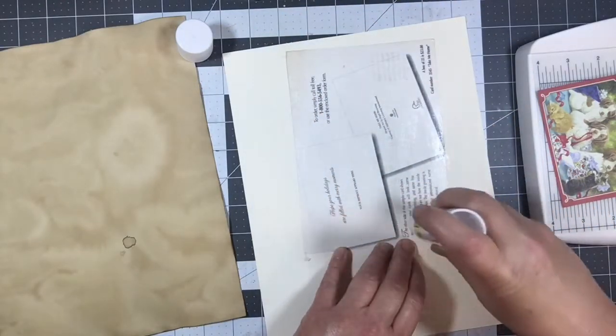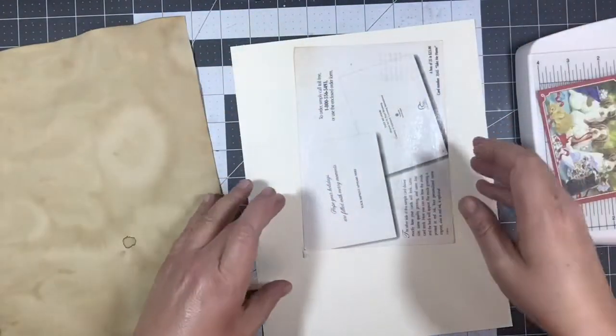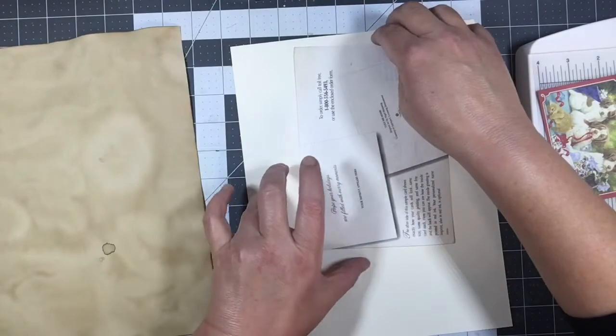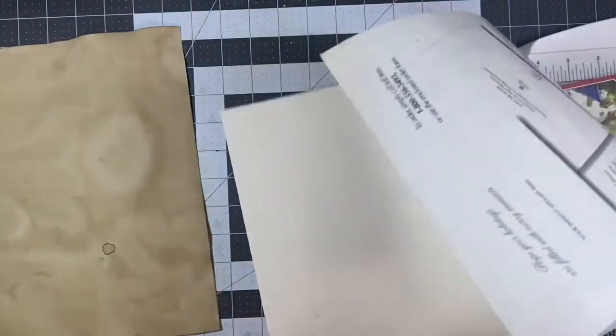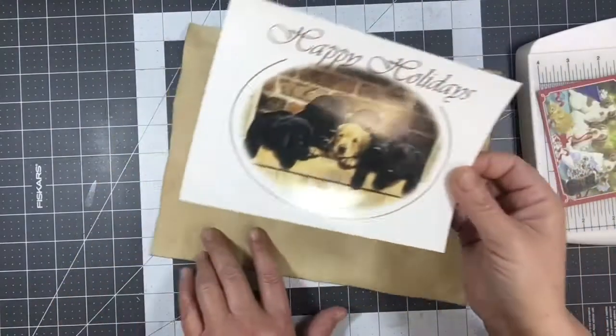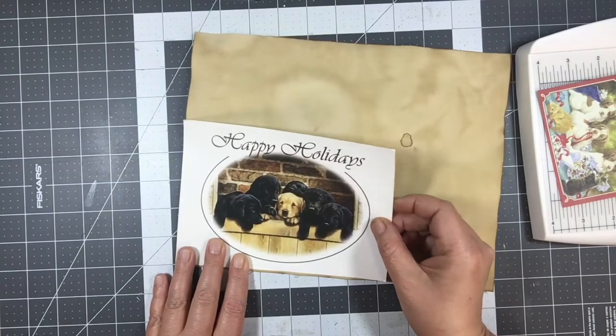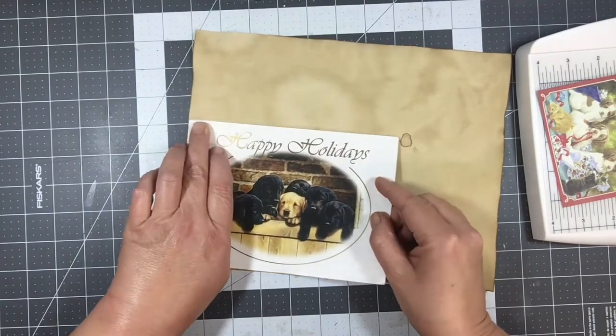I was thinking we could make a stamp and then use the bulb pin somehow — hang the stamp from the bulb pin. I'm all wigged out because that furnace won't be quiet.